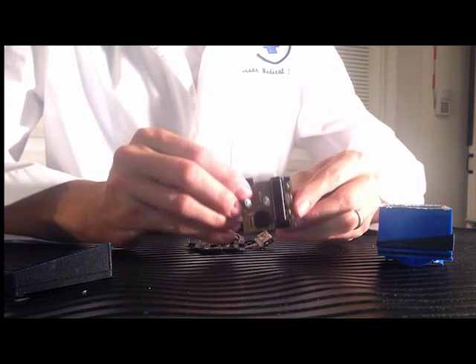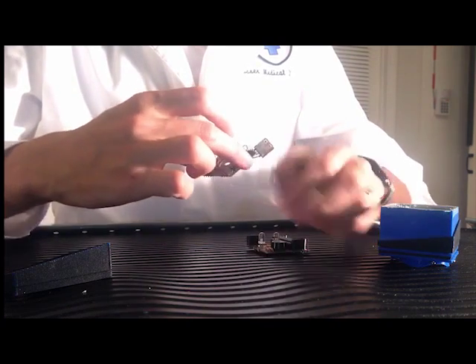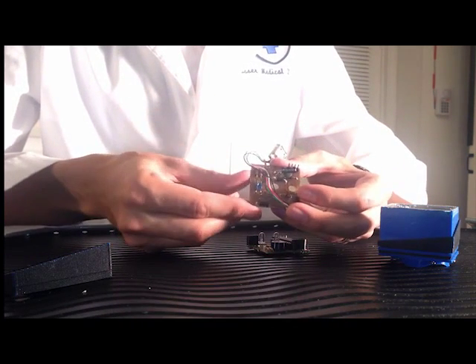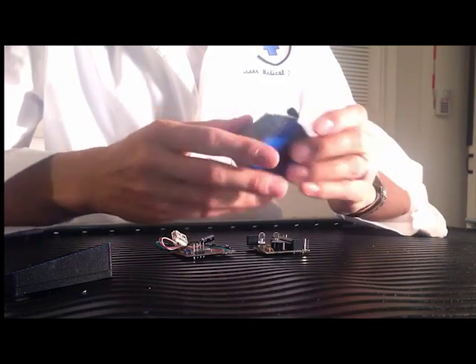It can be reprogrammed by plugging it into a USB port. I will provide the schematics and source code on the website to keep it open source. Keeping in mind that this is really a beta test device, I have left expansion ports on the board so upgrades can be simply installed onto the existing hardware.